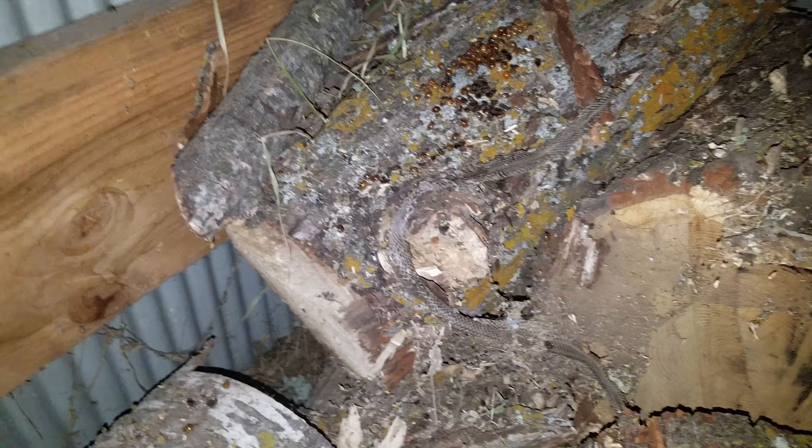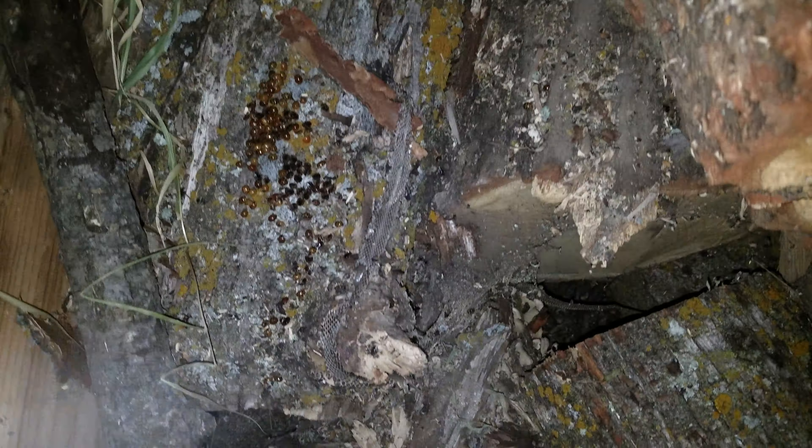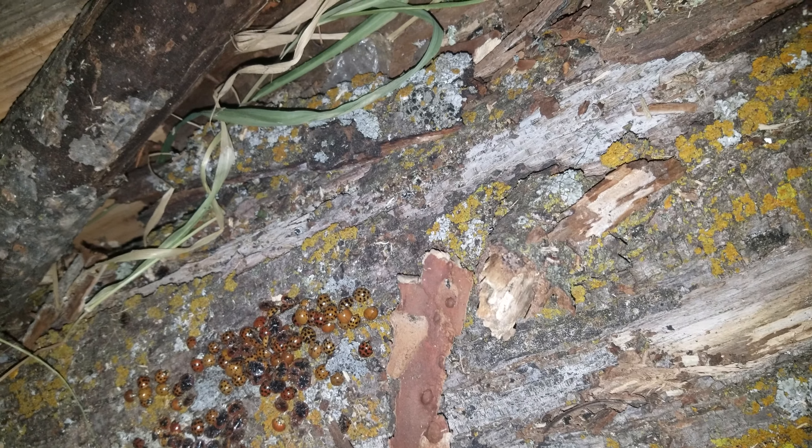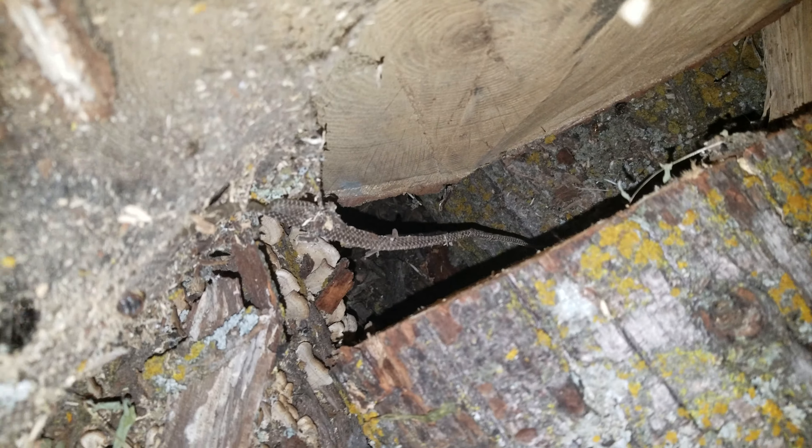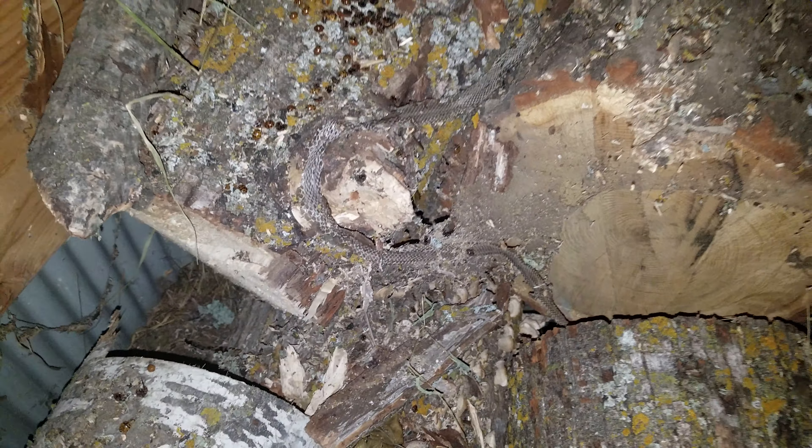Hey everybody out there in YouTube land. I was out here getting some wood moved and found a few logs. This one's really nice — you get the whole thing from the snake head all the way down to the tail, which is very cool. I don't know if down there there's a whole big bunch of garter snakes or not, so I'm going to leave it alone. There's also a bunch of ladybugs up here, and we'll find out if there's a bunch of garter snakes down there when we get further into the wood.